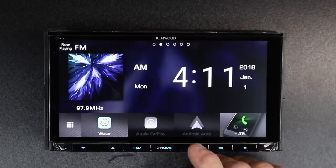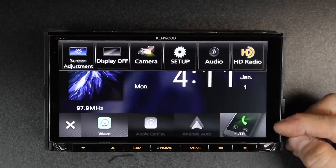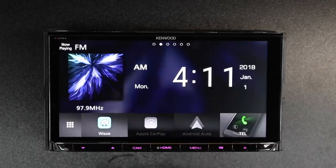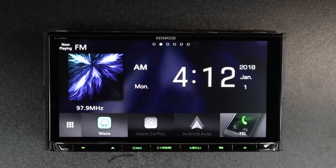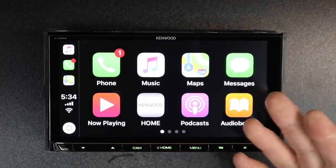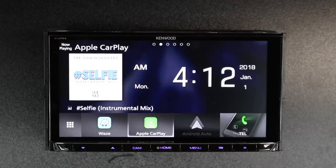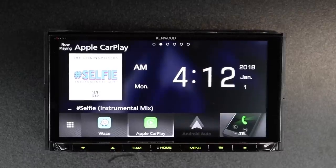Next to the home button is the menu button. If you tap menu, you'll notice there's a menu that appears from the top and a menu from the bottom. The bottom is going to be your sources, the top is going to be your functions. If you press and hold the menu button, it'll launch mute. Next to that is your app switching button — if you're doing Android Auto or Apple CarPlay and press this button, it'll switch to whatever source you're doing.